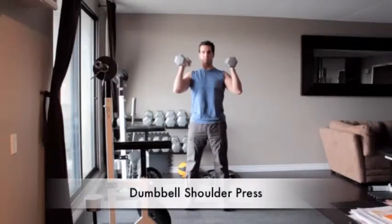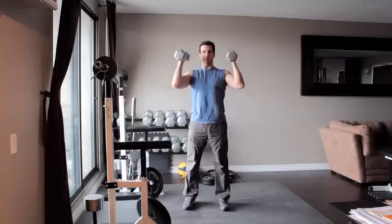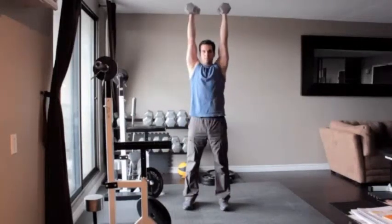Stand holding a pair of dumbbells just outside your shoulders, your arms bent and your palms facing each other. Press the weights directly over your shoulders until your arms are straight. Then slowly lower the dumbbells to the starting position.